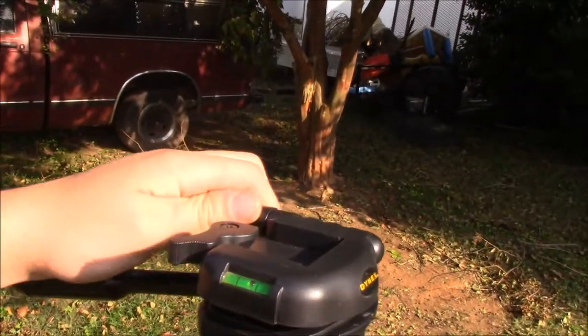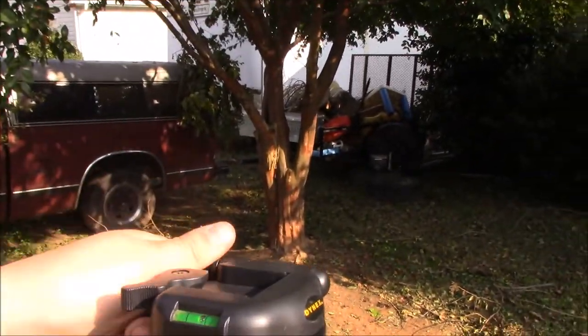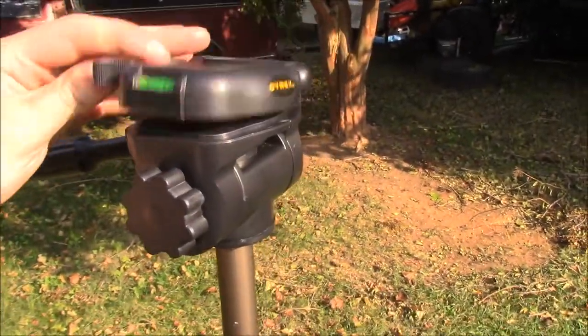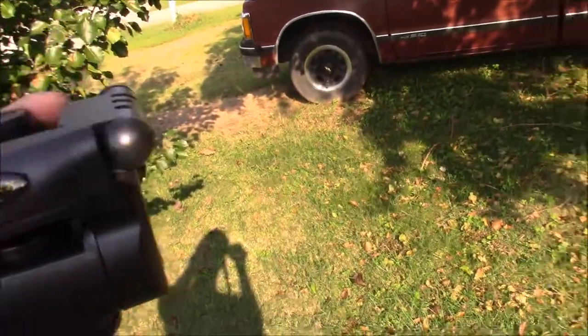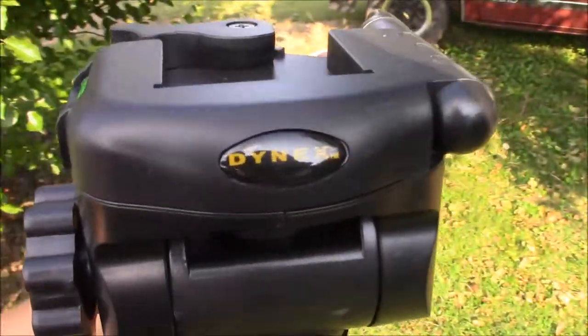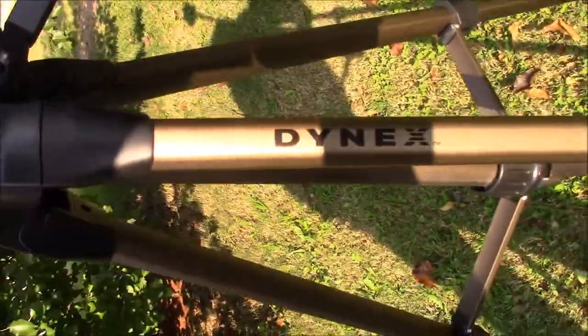Especially this is probably my favorite part right here — you can go all the way up and all the way down, and that's great for angles because you've got to get all the angles. And it's a Dynex. I don't know the model, it just says Dynex there.